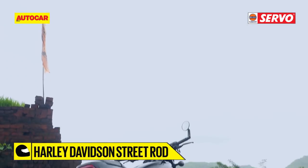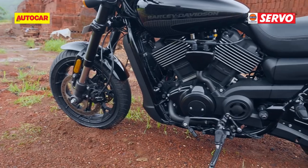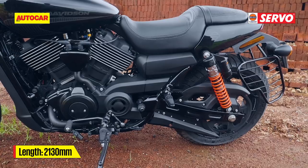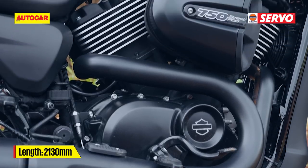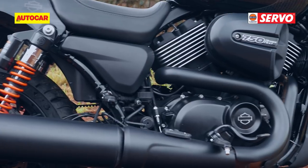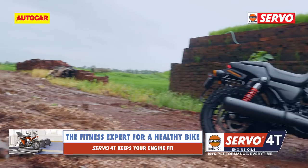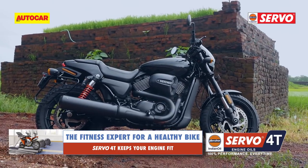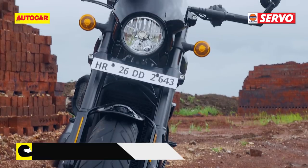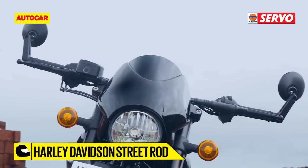This new Street Rod takes inspiration from the company's drag-styled bikes such as the V-Rod and the Night Rod, and packs in aggressive styling. Apart from a healthy dose of matte black paint for the engine and exhaust, the rear fender has been shortened to give it a sportier makeover. The drag bike motif continues to the front with a tall cowl around the round headlight, along with flat drag-style handlebars and bar-end mirrors.